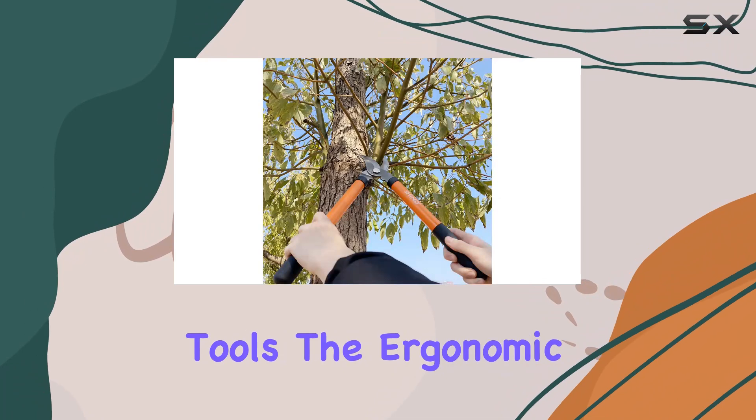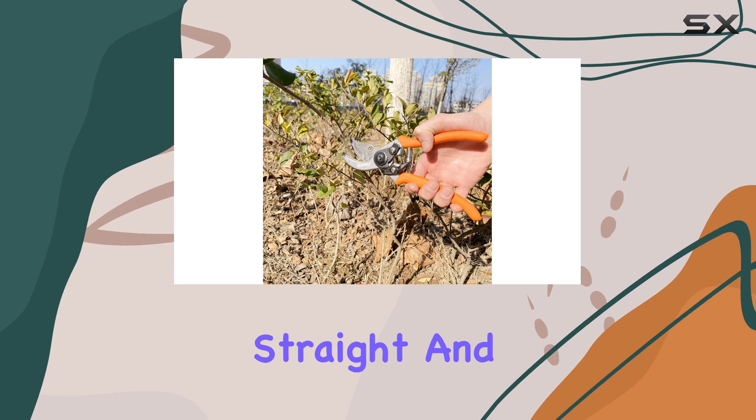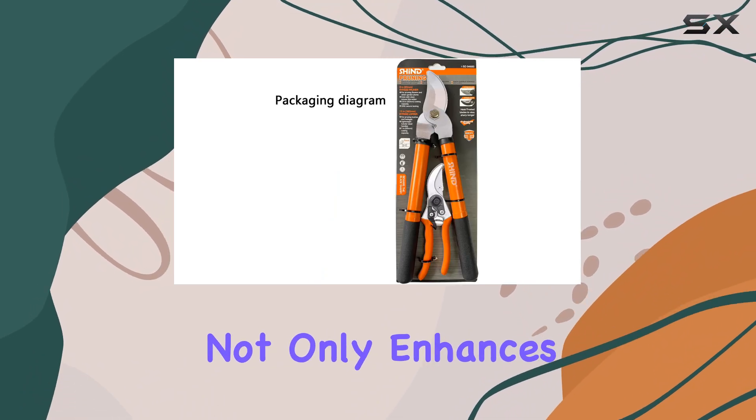The ergonomic handle design adds another layer of comfort. Made from strong stainless steel, the handle remains straight and sturdy even when dealing with large, tough branches. The orange and black rubber wrap not only enhances the grip but also adds a touch of style with its bright and attractive color scheme.